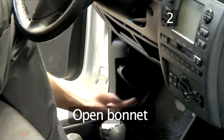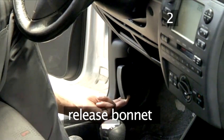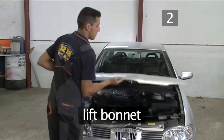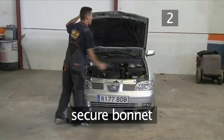Step 2: Open the bonnet. Release the bonnet using the lever in the car's interior. Now move the bonnet catch for final release. Lift the bonnet and locate the prop rod, then secure the bonnet with the rod.